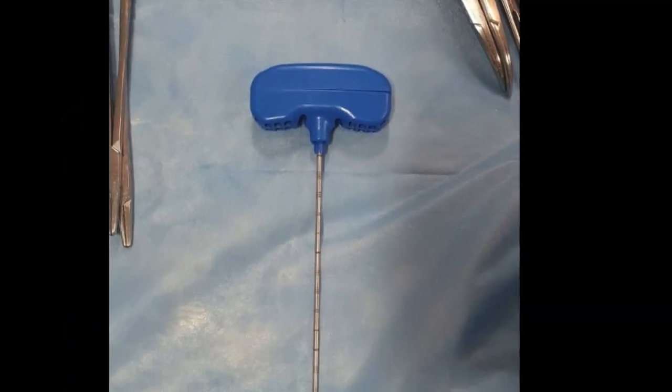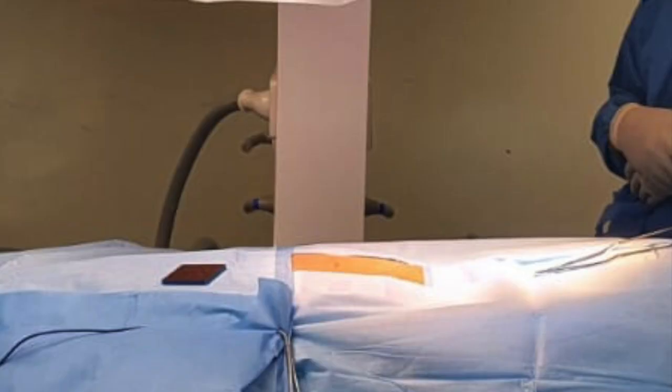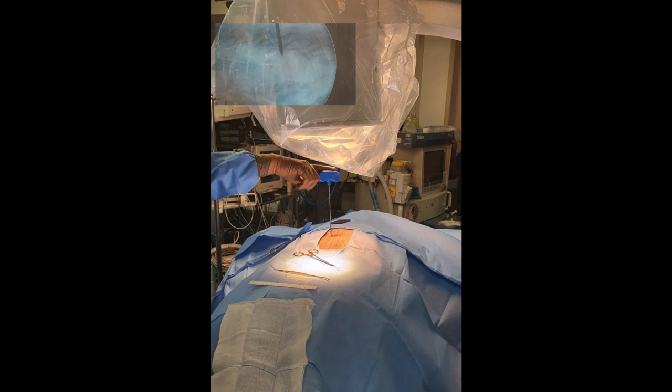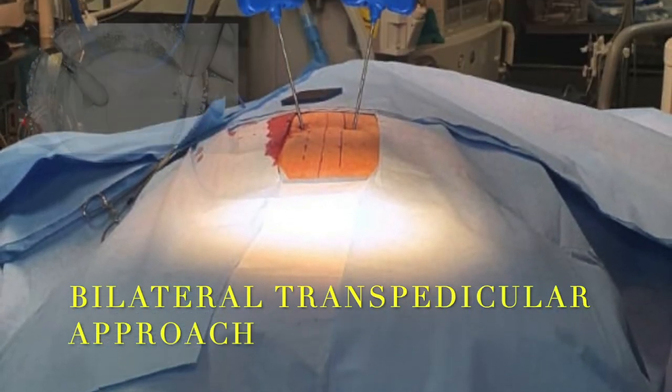This is the Jamshidi needle, which is passed through the pedicle into the vertebral body. The patient is in a prone position, and the Jamshidi needle is passed into the vertebral body under C-arm guidance. The needle should be exactly in the center of the pedicle.